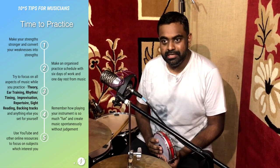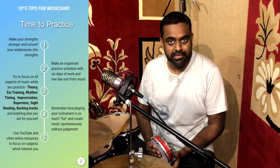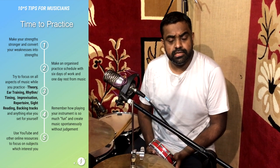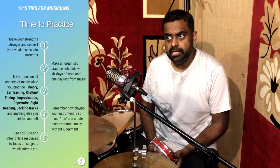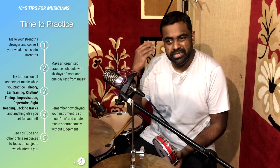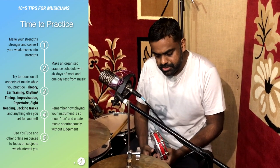Point number four: time to practice. You're all in your homes, you don't have much to do, and you're probably not gigging at all. So yeah, practice — it's something we all need to do as musicians. Focus on all your strengths. Make your strengths stronger and convert those weaknesses which you've always been worried about. Now is the time to just enjoy practicing and convert all those weaknesses into strengths.